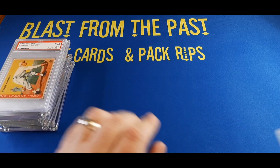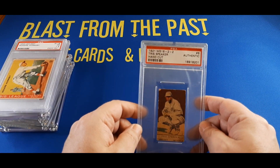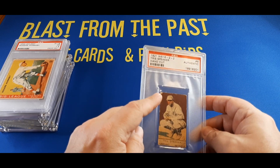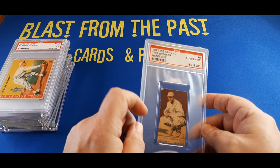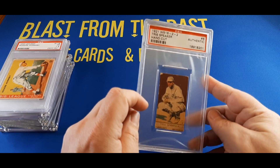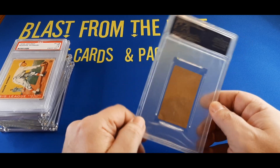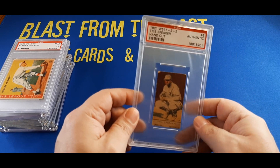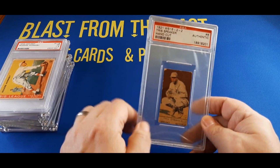Moving on to a 1921 W516 hand-cut Tris Speaker — again, just an authenticated one. It's got some dings; the corners are certainly torn up and there's a slight crease in the top left corner. Tris Speaker is a great player, Hall of Famer — another one I wanted to have in my collection. The back, as with these hand-cut cards, has nothing on it. I just love the old-timey look of especially these hand-cut cards.